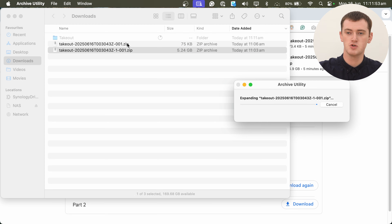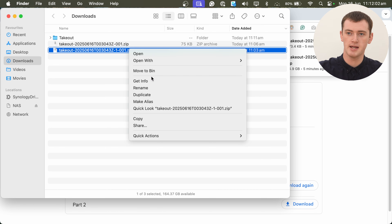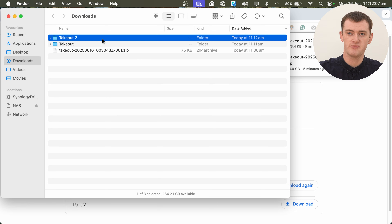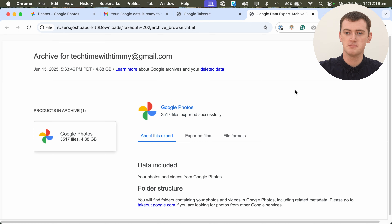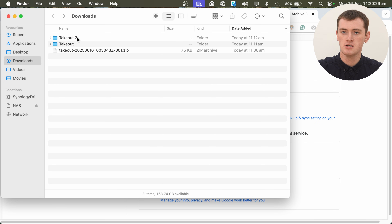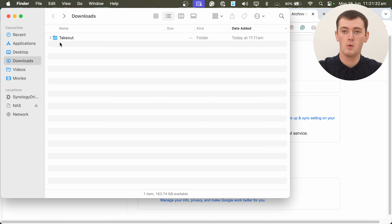But once you've done whatever you needed to do on your computer to get those zip files extracted — in this case just extracting the main zip file — you can delete the zip file. The tiny zip file just has an 'archive_browser.html', which is basically a mini website that tells you how many files you exported, like 3,517 files, and other information like that. It can be kind of interesting, but you don't really need it at all and it doesn't contain any of your photos.